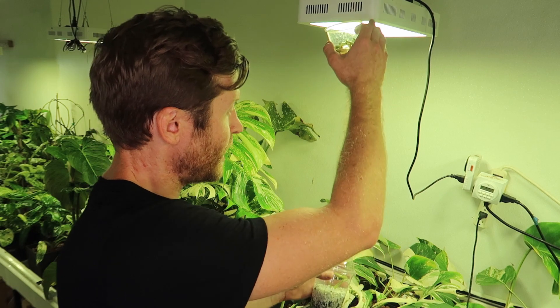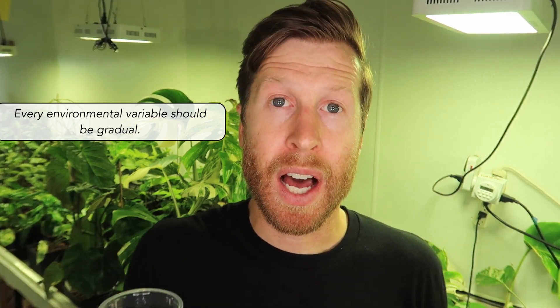The same goes for lighting these plants. In the tissue culture lab, these plants are given very little light — sometimes no light at all. So when you get them, potentially the first time they've seen light is in your greenhouse. I would never place them just a couple of feet away from lights; I'd start maybe three, four, or five feet away and slowly introduce light to them through that gradual acclimation process.